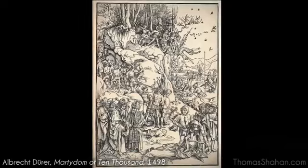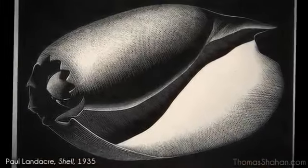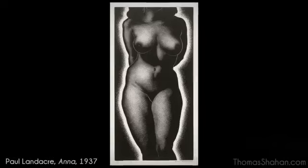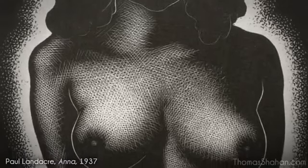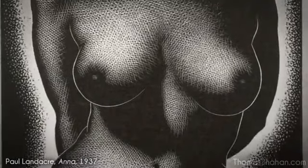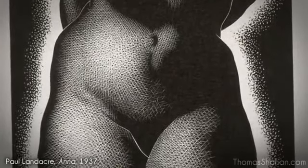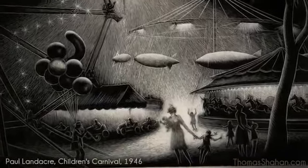Another more relatively recent artist I admire is the wood engraver Paul Landeker, in his beautifully rendered and soft forms largely composed of just straight lines. It could be said that he in some ways popularized the method of wood engraving from a working man's art to a fine art form. Many of his compositions are just full of beautiful light.